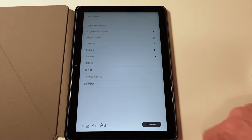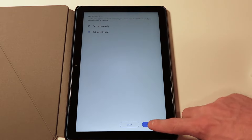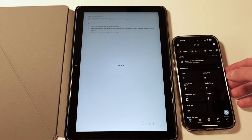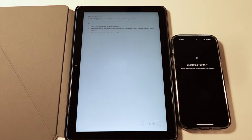In terms of setting it up, Amazon makes it relatively easy by preloading your account information. If it's a gift or you picked up the tablet from Best Buy, there's an easy way to set it up using your phone — just make sure you have the Alexa app installed, open it, and place your phone beside the tablet. You'll automatically get a prompt to set up the tablet with all your information. I like that feature as it really makes setup a breeze.